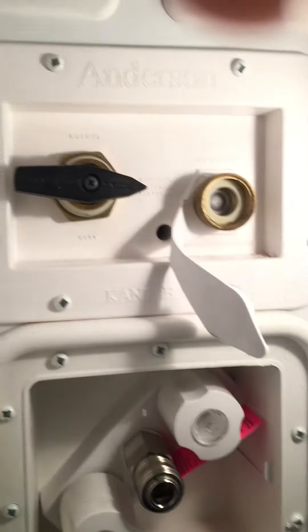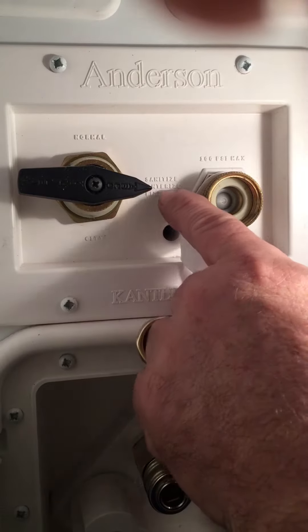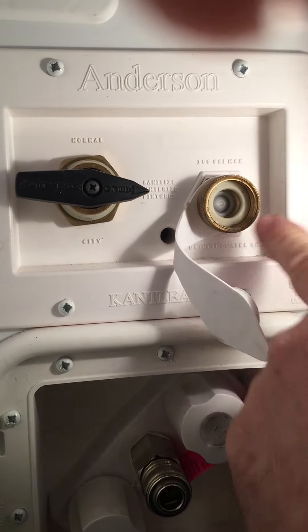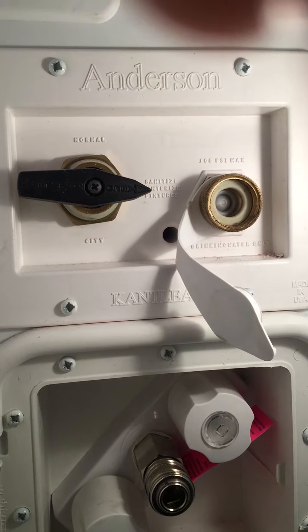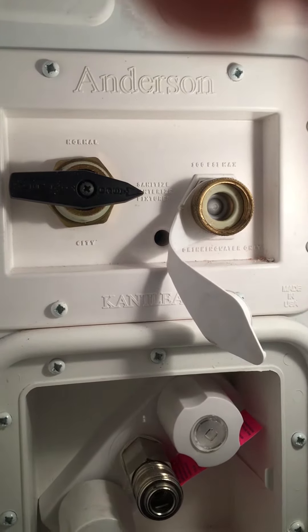To winterize your camper, turn this arrow to where it says 'winterize.' Hook up your winterizing hose here and stick it into your antifreeze. Make sure your water heater is bypassed by the red switch in the front compartment.